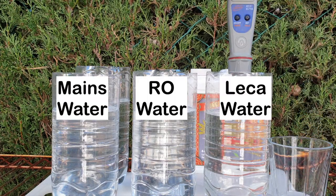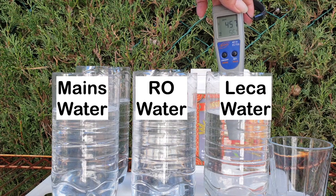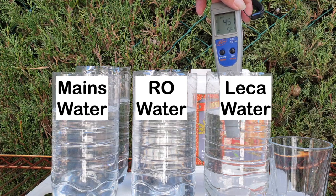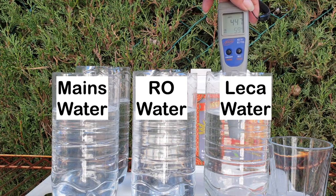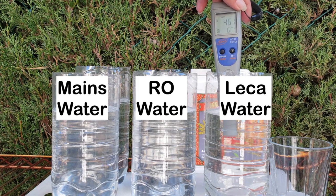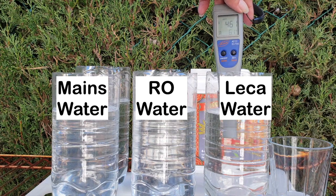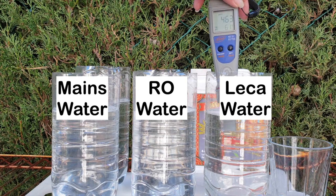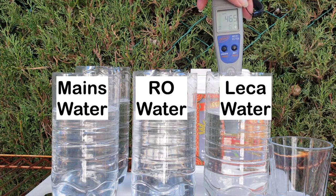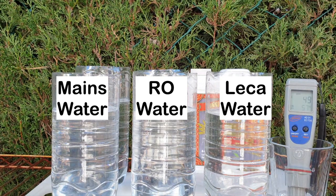Let's go into the LECA storage water. You can see that my LECA is leaching salts — it's at 453 parts per million, and it can go up to 461. But you get the rough idea how quickly the TDS meter can measure how many dissolved solids and impurities are in the water, even though it will not show you what the different components are.